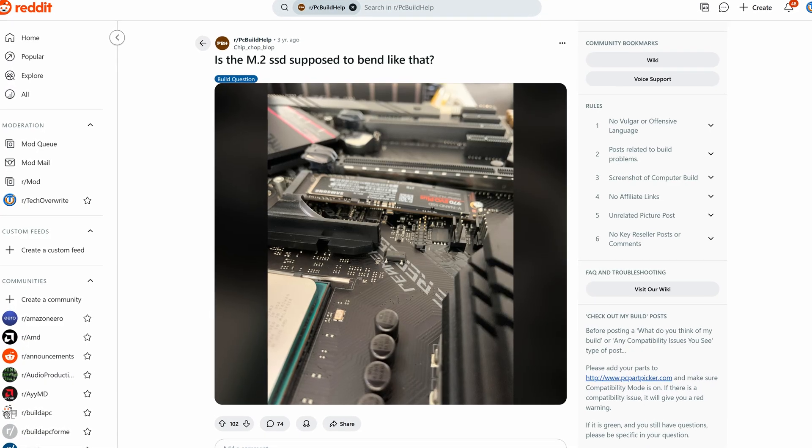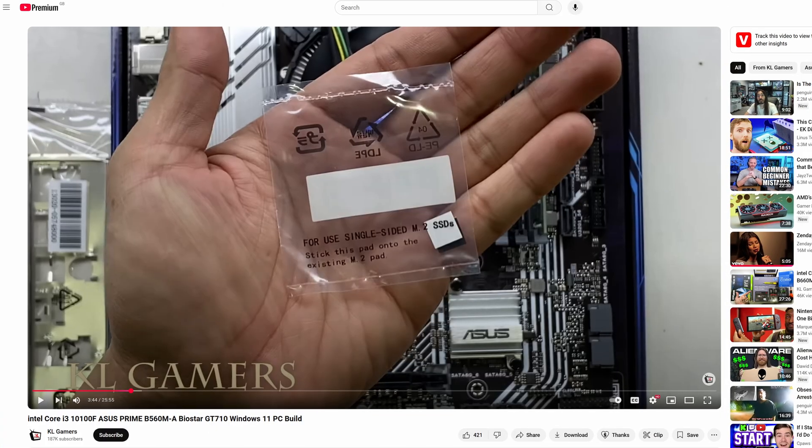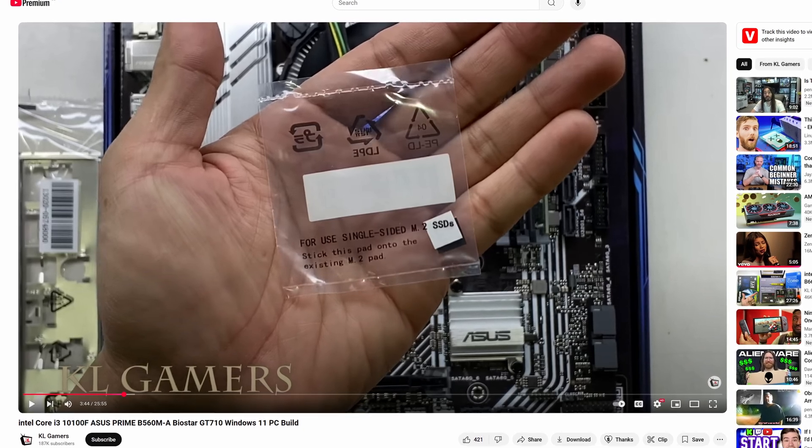Sometimes the motherboard actually comes with rubber pads in the box and says you might need to install them. In that case, you need to look at your manual to work out whether you do actually need them or not, but usually they exist for two reasons.